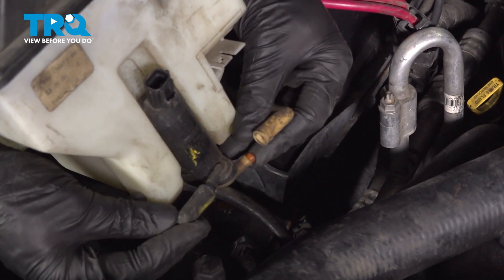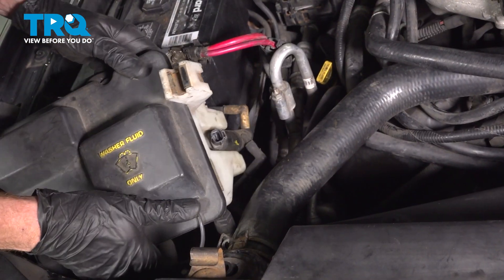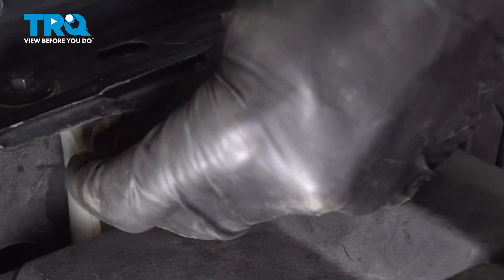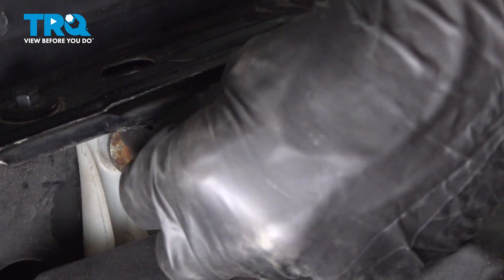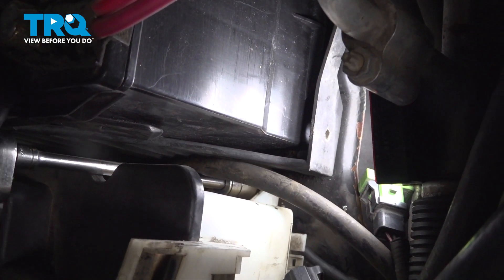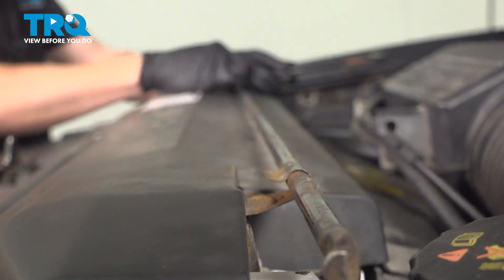Now we can start reinstalling our washer fluid tank. Let's make sure that we put those hoses in the proper positioning. Continue on by putting this down and into place. Slide that down. Once it's in place, continue on by starting in each of your 13-millimeter mounting bolts and then snug them up. This one's a little bit harder to get into place. Commonly, you can just use a magnet to get it started on there. Let's get our jack handle in place.